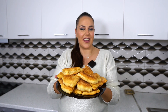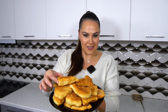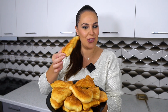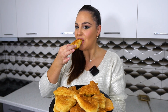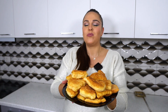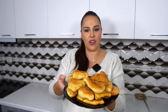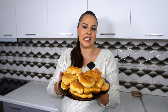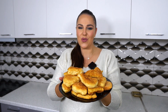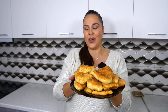Ja, edhe petullat pa maja dhe me gjizë kemi gati! Siç mund të shikoni, janë shtypur pasi unë kam grënë një pjesë të madhe të tyre — janë super të shijshme! Të mrekullueshme me djathë. Mund t'i shërbeni ose me djathë, mund t'i shërbeni edhe me mjaltë, si të dëshironi ju, pasi nuk kanë shumë kripë, por janë fantastike. Se bashku dhe të takohemi në recetën e radhës. Mos harroni të klikoni subscribe. Ju përshëndes!